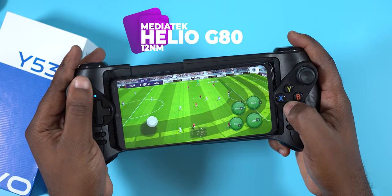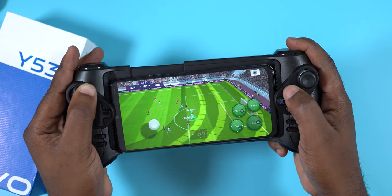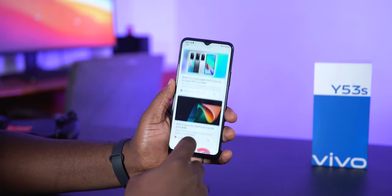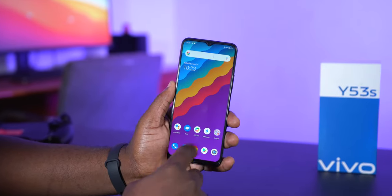For performance, the Vivo Y53s comes with a MediaTek Helio G80 processor. It's a 12-nanometer processor that offers boosted clock speed, smooth performance, and enhanced power efficiency. It's a budget chipset that is good for gamers and people that do a lot of multitasking on their smartphone.